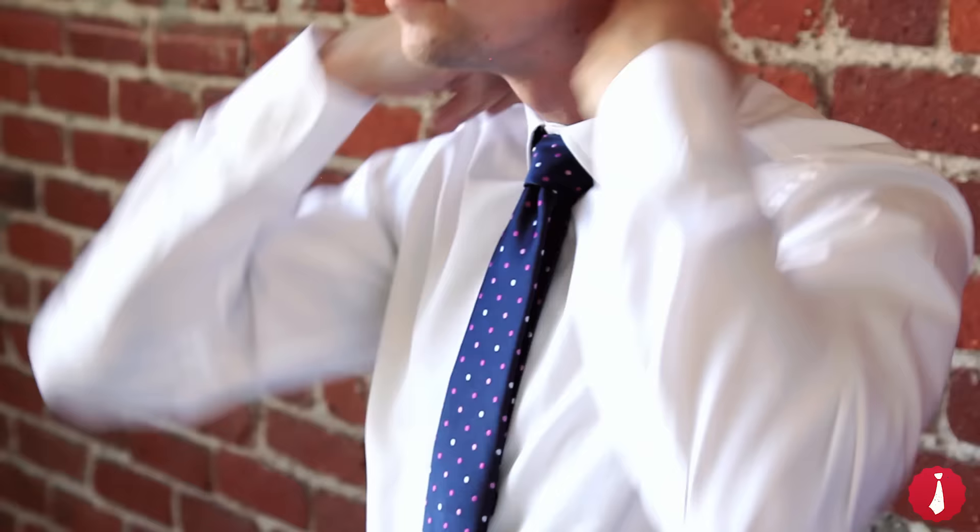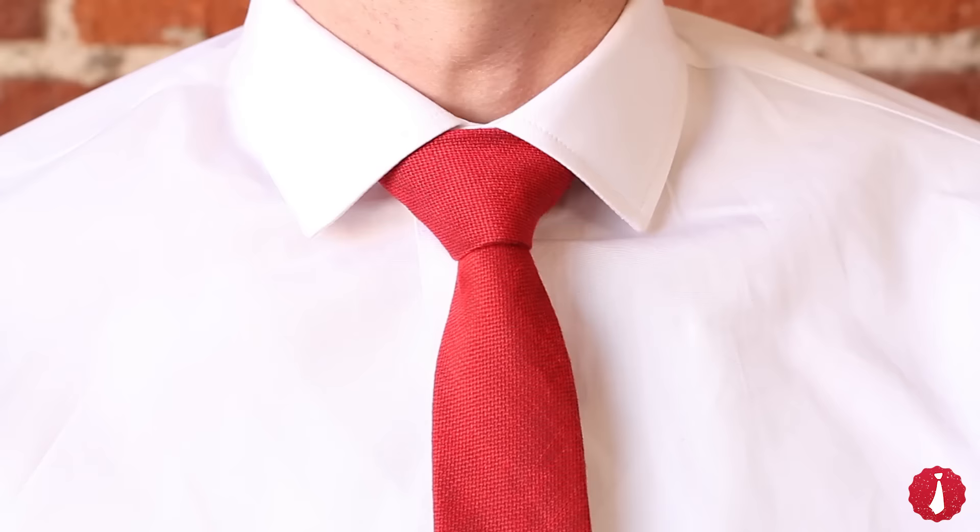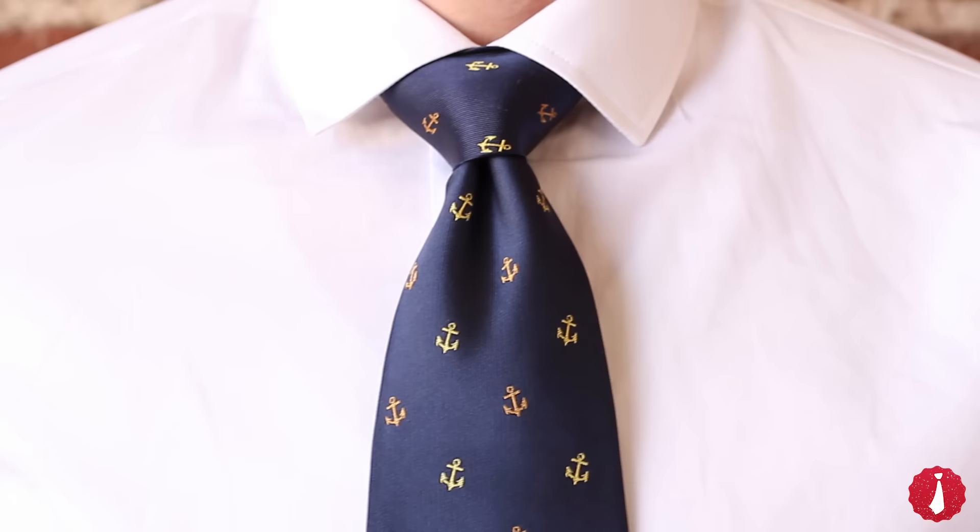Tighten and adjust as desired. The Windsor knot is classic and bold. And if you're a fan of symmetry, this is the knot for you.